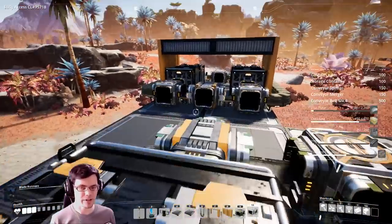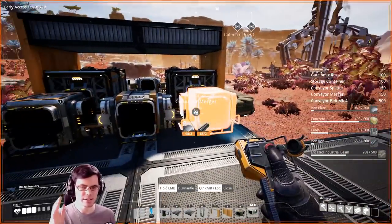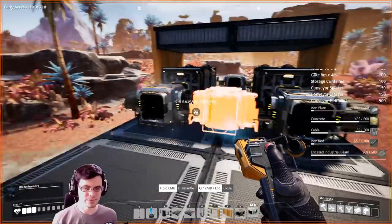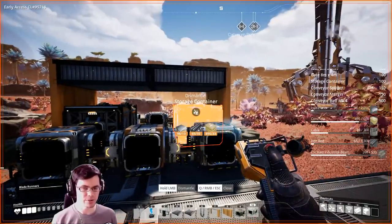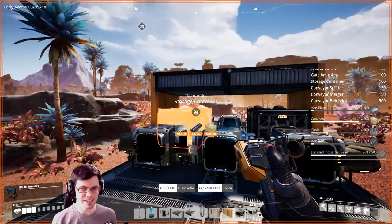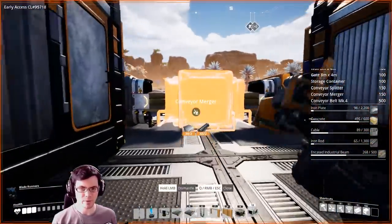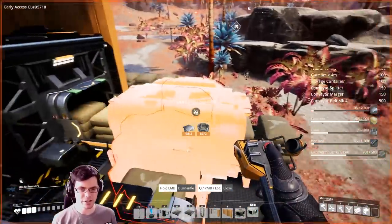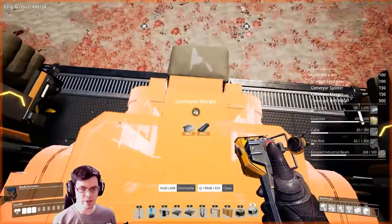So this meets my requirement of looking cool but also has some functionality. I refined the design and put some concrete in to show what's going on. This side over here is where everything flows in, and on the far side everything flows out — the conveyors on the side are just there to look cool. On the input side I have a merger, a splitter, and then a merger. If you bring in a conveyor on the right it only goes to the right storage container; in the middle it's divided between the two; on the left it only goes to the left storage container.